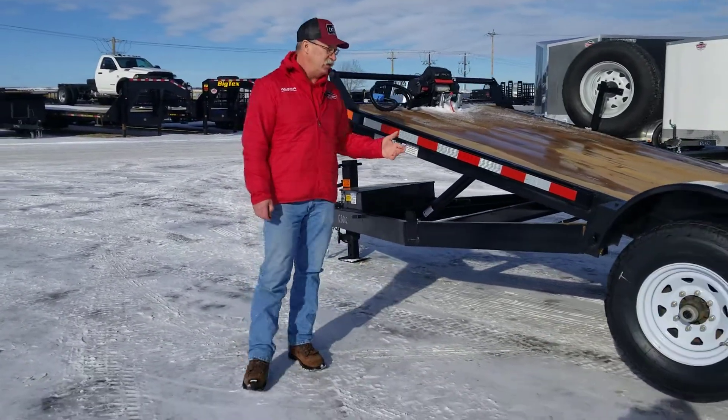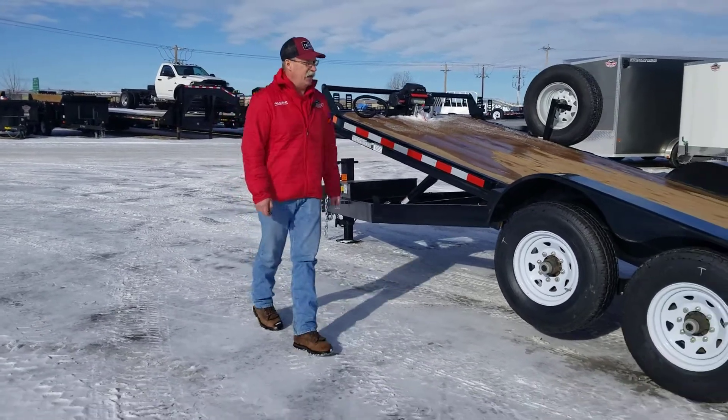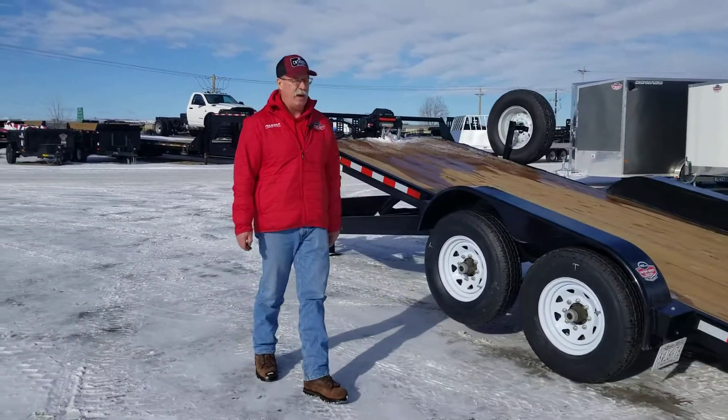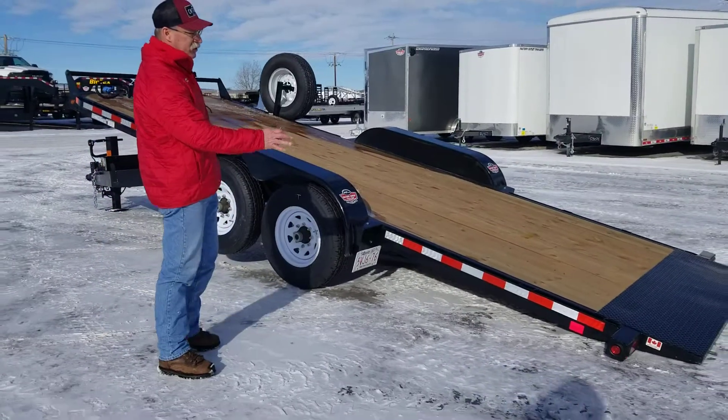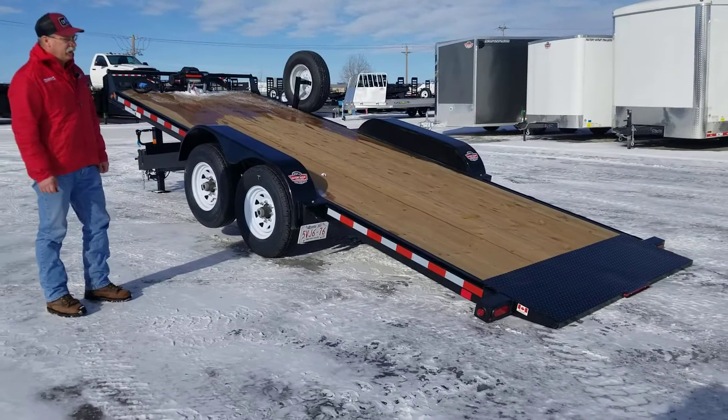We get really hot summers and really cold winters here, so you're not going to have to worry about that deck deteriorating. It also has a knife edge on the back, which makes it really easy if you're going to unload this trailer — if you want to drag a sea can off there, it's not going to damage the back of that trailer.